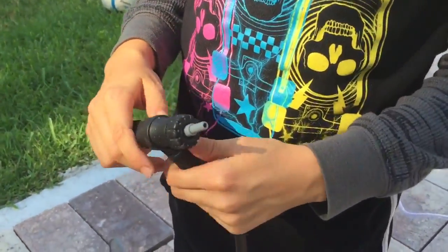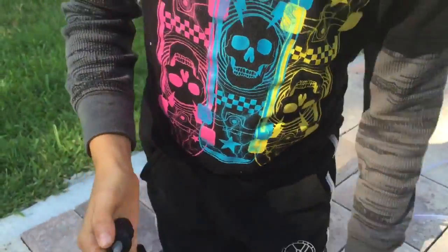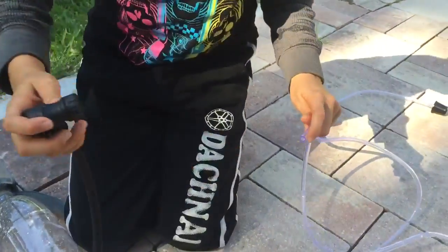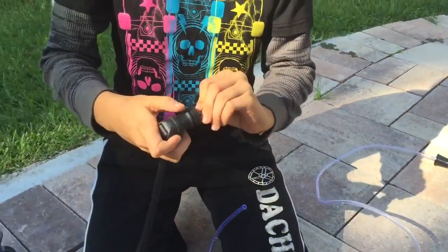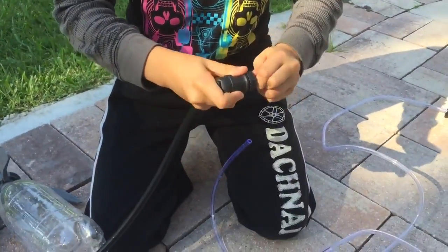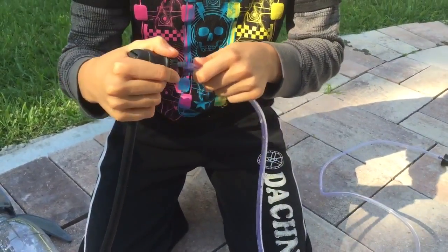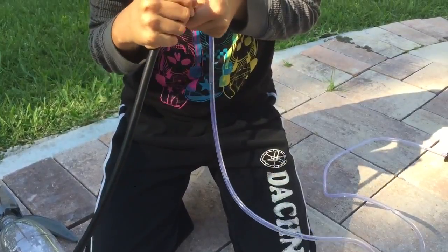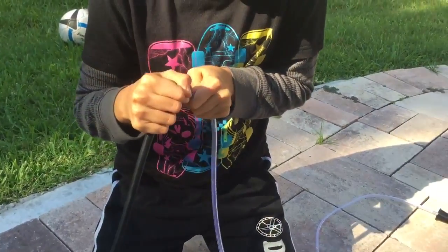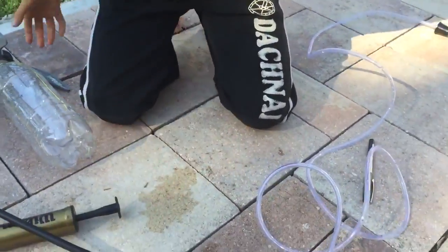When you put that on, you have to take the other end of the tubing and press it on here, as far as it will go. Then when you're finished with that,